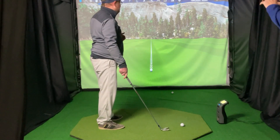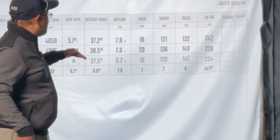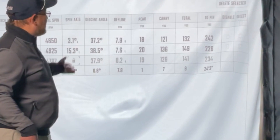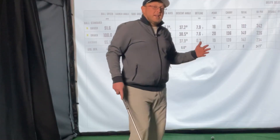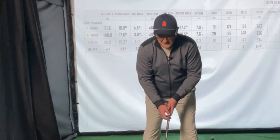So that was a pretty clear difference in distance there. Looking at the ball flight data, the carry distance and total distance on the first one: I carried the ball 121 yards and it went to 132. The second one, 136 carry, went a total of 149. So it proves that the hands and arms are where the speed is really coming from.